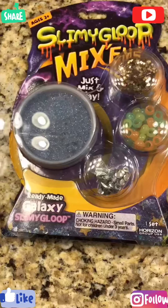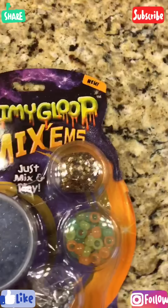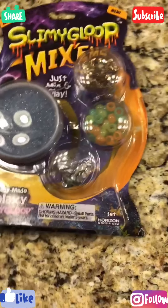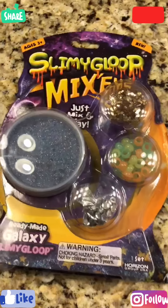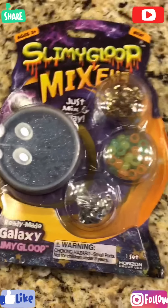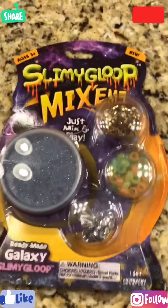Hey guys, it's Crafty Life, and today we are going to be reviewing this slime — Slimey Gloop mix-ins. I got this from Michaels, and I'm so sorry that I don't post a lot. It's just that I don't get much time now, but now that school's over, I'll try to post more. So, let's get started with the review.